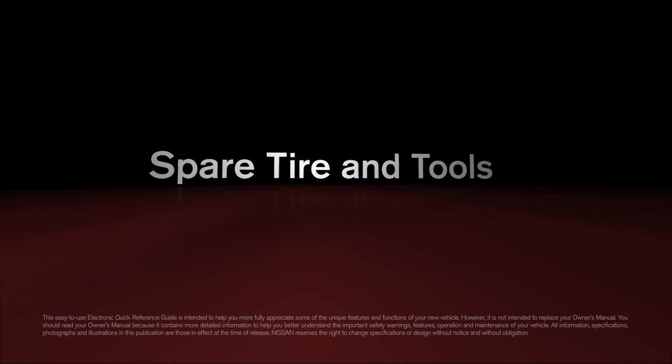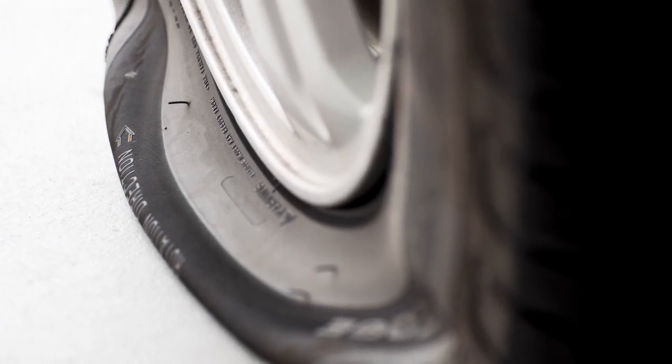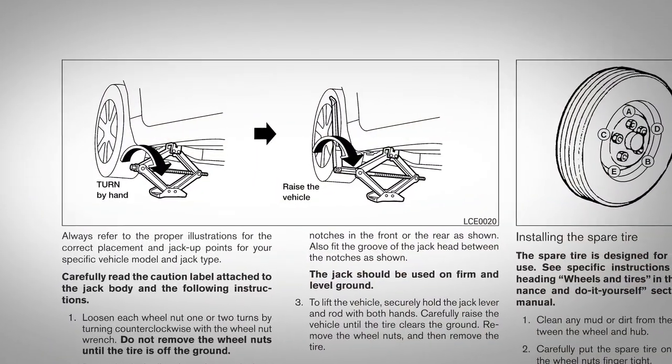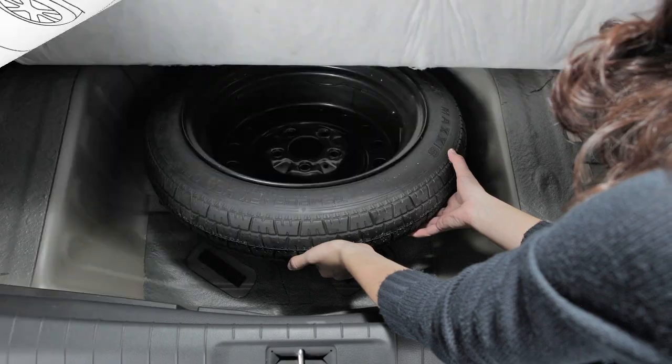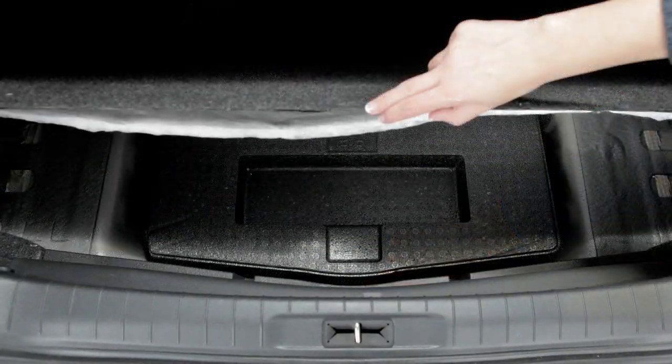For the spare tire and tools, in the event of a flat tire, please follow all the advanced preparations and safety precautions in your owner's manual. To access the spare tire and tools, open the trunk and lift the trunk floor covering.